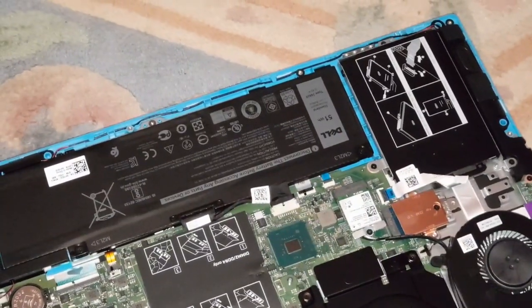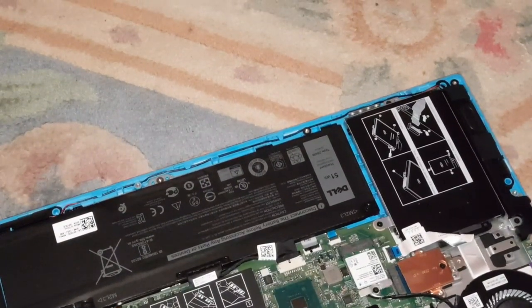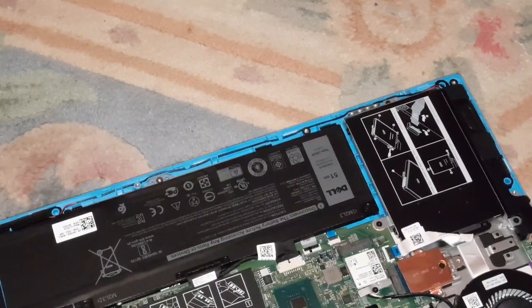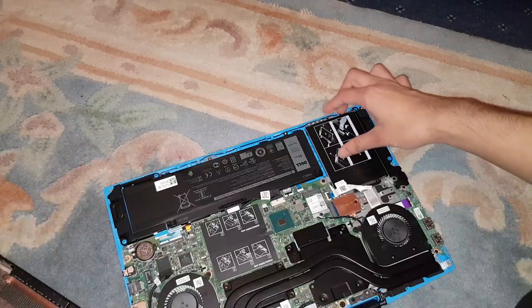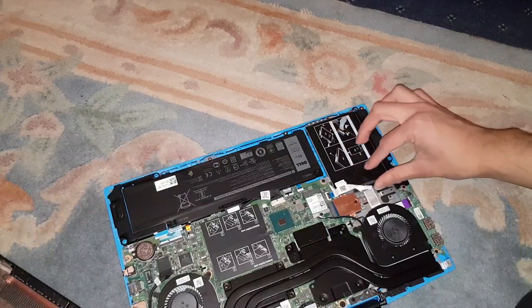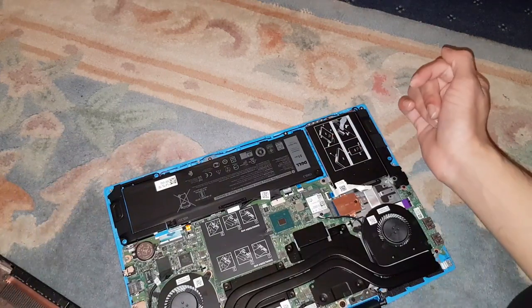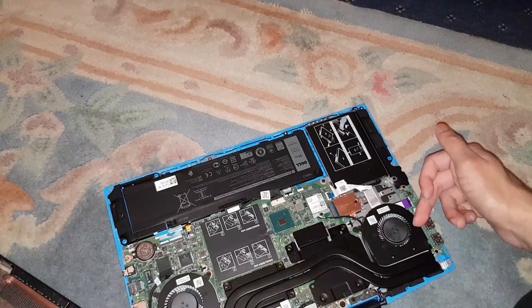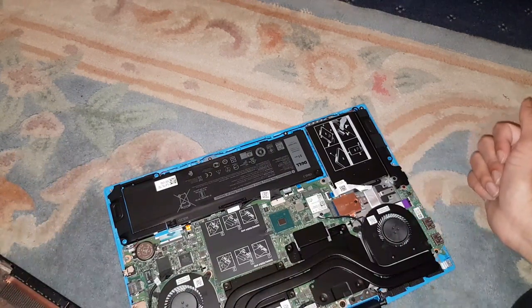Okay, so the M.2 — where is the M.2? I'm not sure where it is. It might be under here... nope, it's fully under there. The M.2 is usually somewhere here but I'm not 100% sure. Anyway, I'm just going to take out the hard drive now.